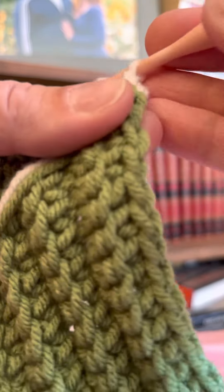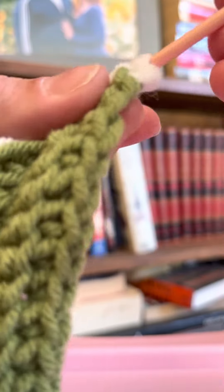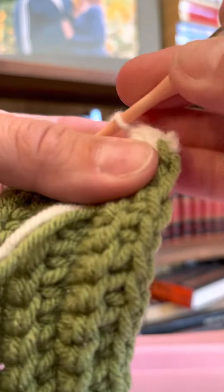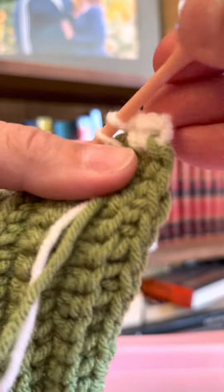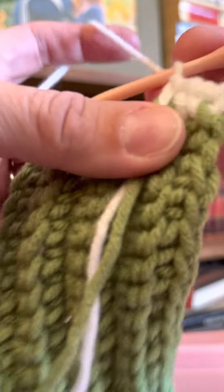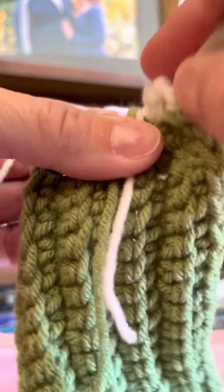Now we're continuing the lemon peel, so we're going to double crochet in the second stitch. Every time you do it, you're crocheting over those tails so that they are already tied down and you don't have to go back and weave them in when you're done, which makes it so hard to finish things sometimes.